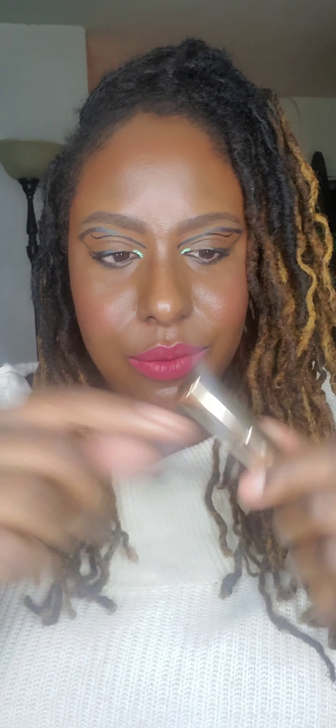I did mention in one of my other videos how I really like this Iconic London eyeshadow dual-ended stick. I did get another one — this isn't copper. They are selling out like crazy on the website and they have a good number of positive reviews. I really like these. In an upcoming video I will do a look with this. This is the copper one, and then this is the volcanic one.